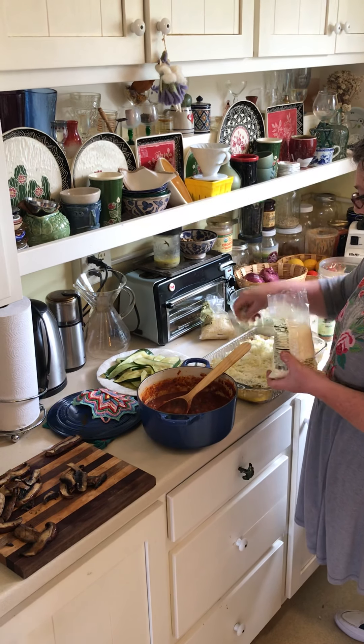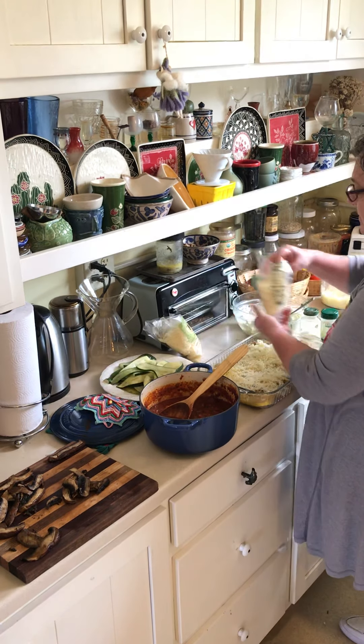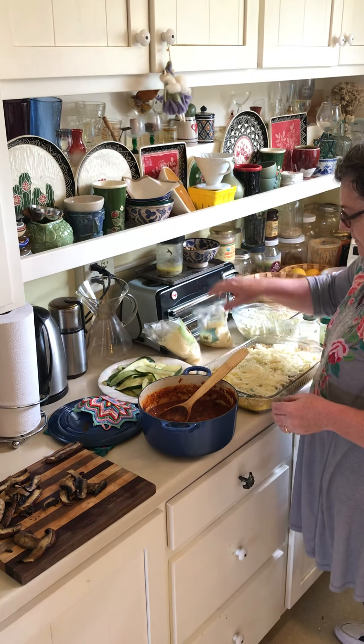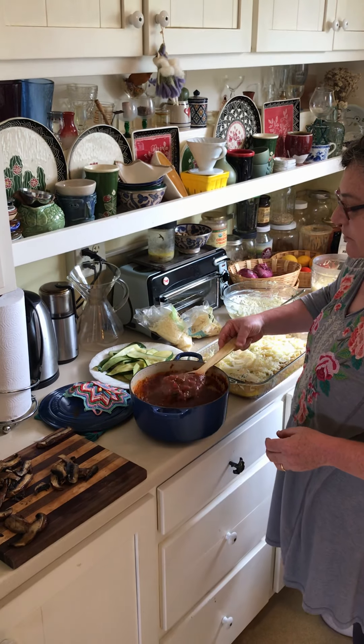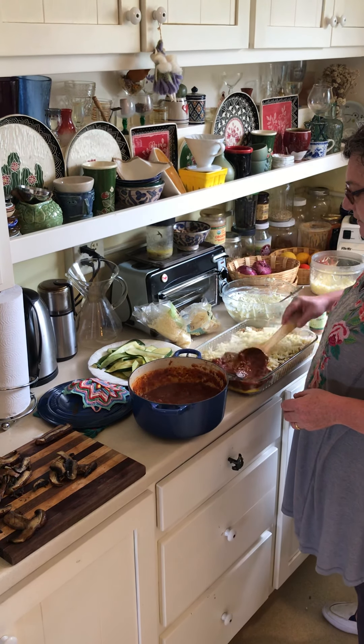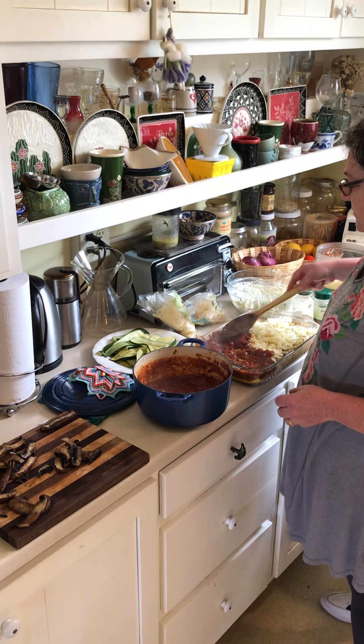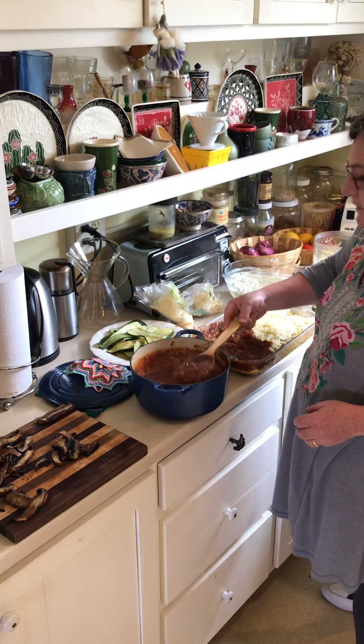Drop of Parmesan. Drop of Asiago. And now some tomato. I'm going to go a little bit heavier on the tomato because I was a little sparse before. Then I'm going to smoosh things down and put the zucchini.